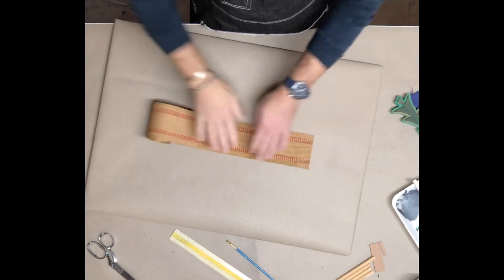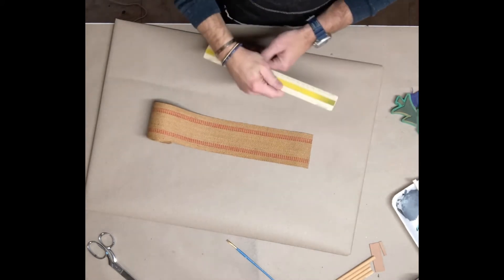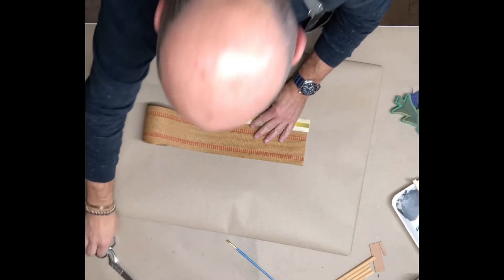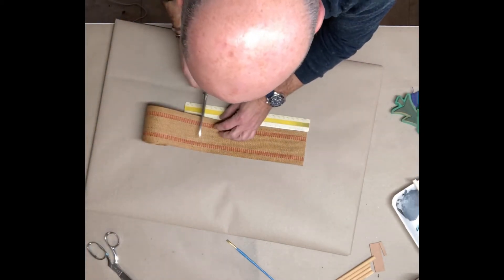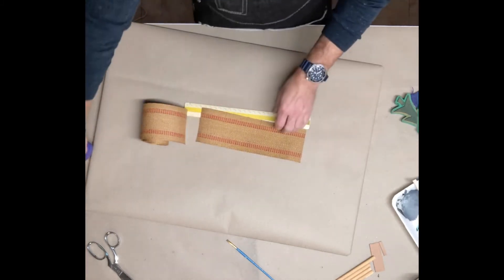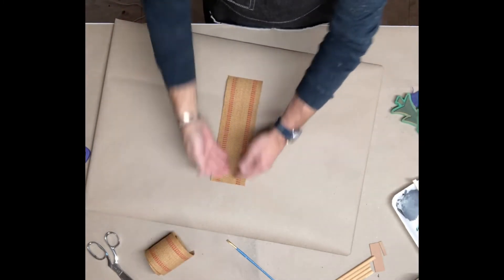So with the very webbing, I'm going to measure out a length of this. I'm going to say nine and a half inches. So we're going to cut this right there straight across. And then on this, we're going to create our banner.